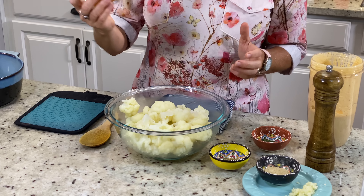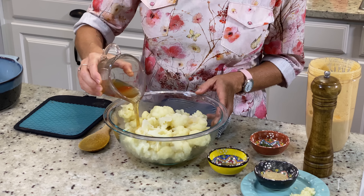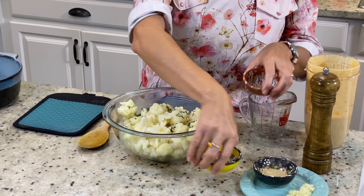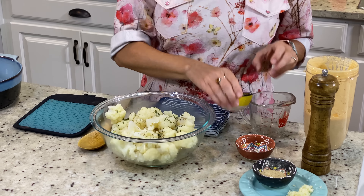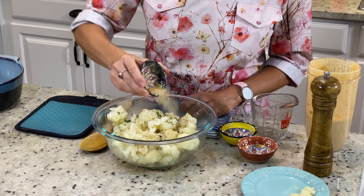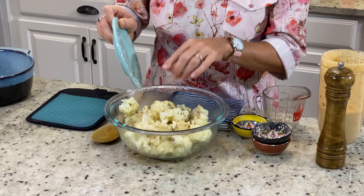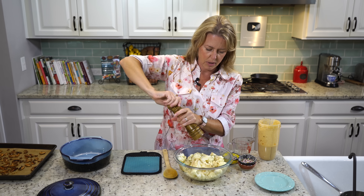I already drained our cauliflower and now we're adding our seasonings. I have a half cup of low-sodium vegetable broth, a teaspoon of dried parsley, a teaspoon of oregano, a tablespoon of nutritional yeast, three cloves of garlic very finely minced, and then some cracked pepper.